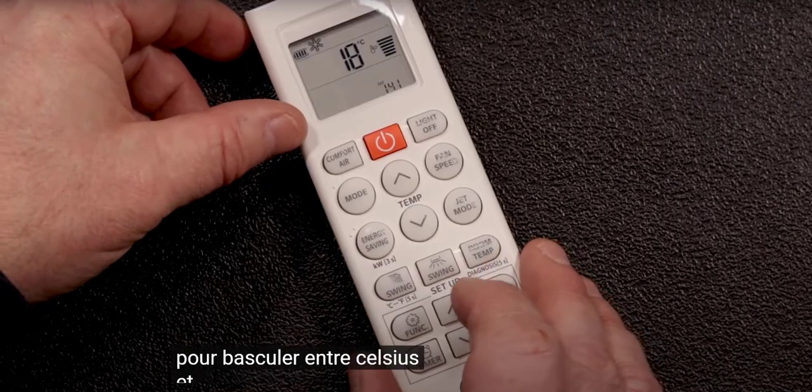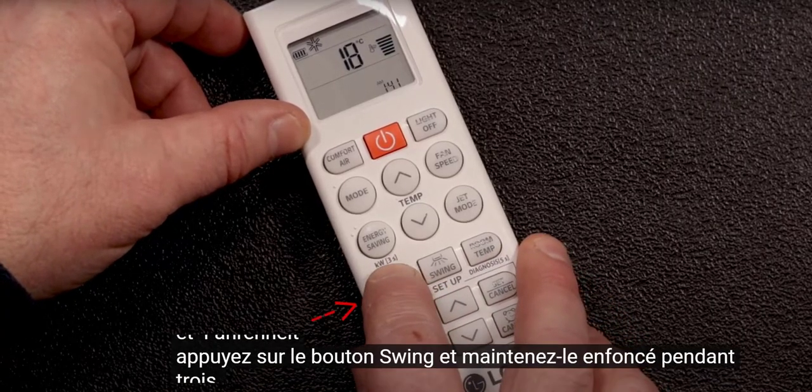To switch back and forth between Celsius and Fahrenheit, press and hold the swing button for three seconds.